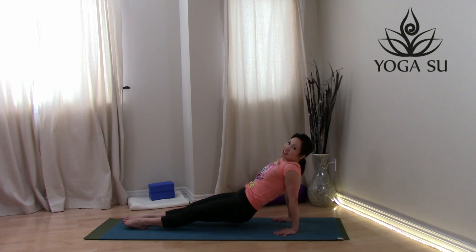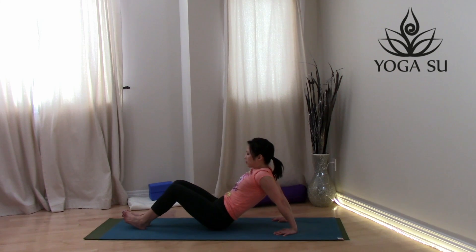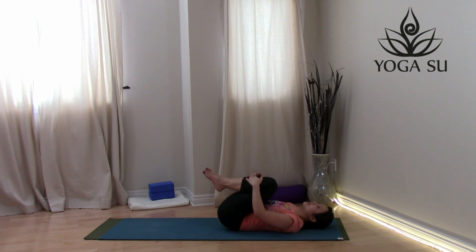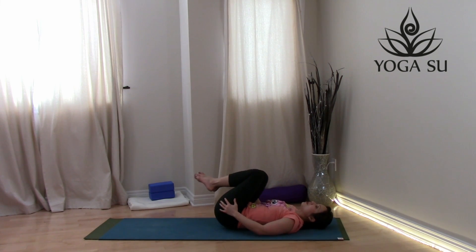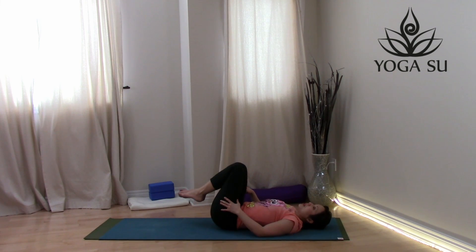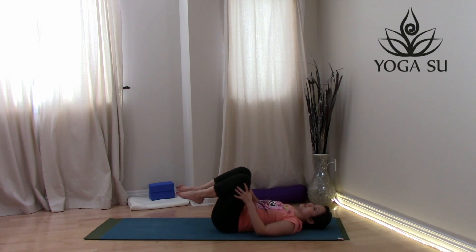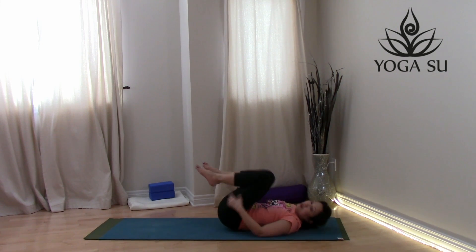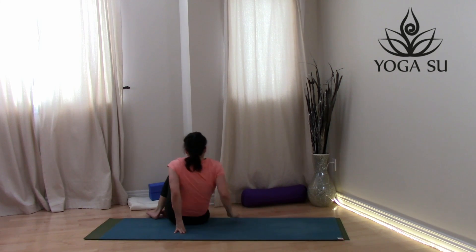Release, bring the hips down onto the ground, and come all the way back down onto the mat. Draw your knees into the chest — give them a little movement, rolling the knees in one direction and then the other.